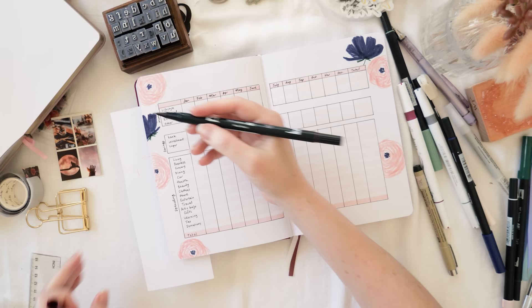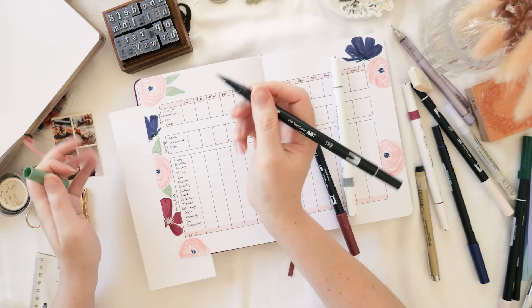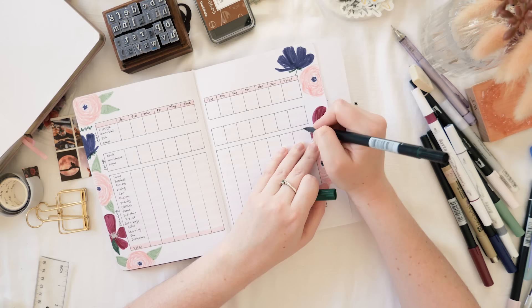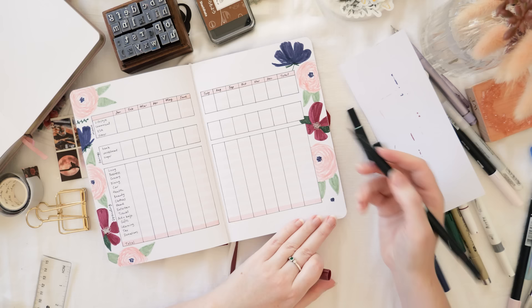In case this theme isn't for you, I do have several other years' worth of beginning-of-the-year plan-with-me videos, all linked in the description. Quite a few are floral themes, but there's also one from around 2021 which was quite minimal — you could absolutely skip the decoration and do something very simple and quick. Don't forget to check those links along with links to all the equipment I'm using.